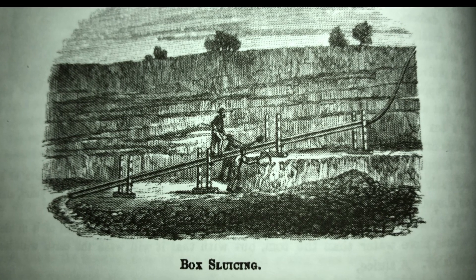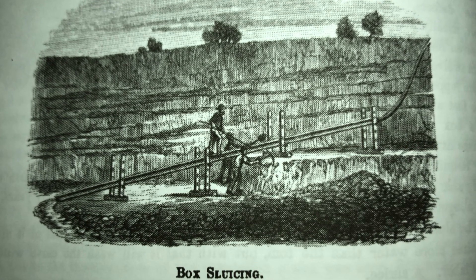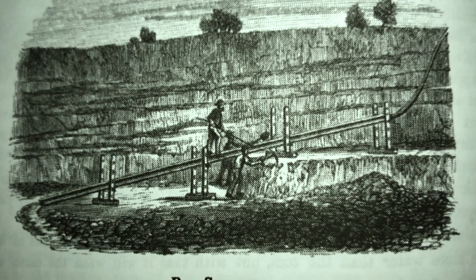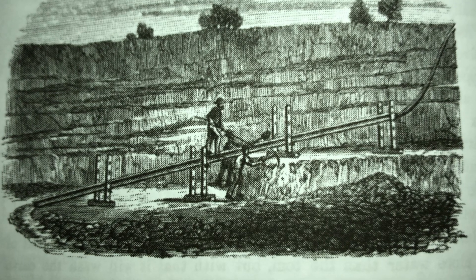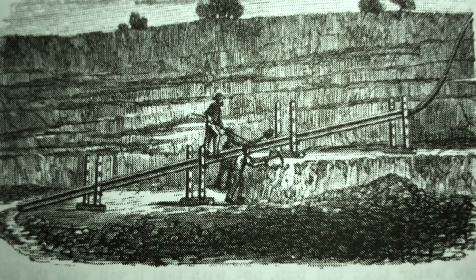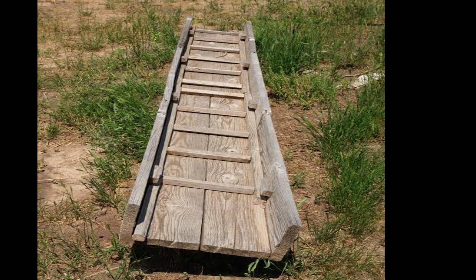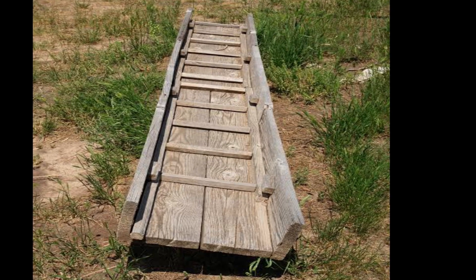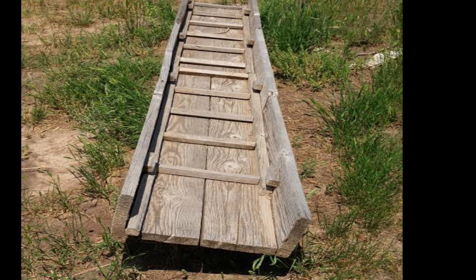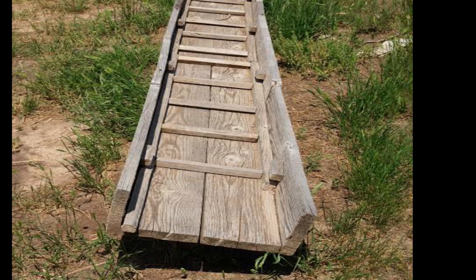The sluice followed the tom closely in time and soon took the lead of it in use. It requires more water than the tom, but with that it will wash the earth with less manual labour. A sluice, however modified, consists essentially of an inclined channel through which a stream of water flows. The earth being conveyed into this channel, the water breaks it up, carrying the lighter materials away and leaving the gold or other desired minerals behind.